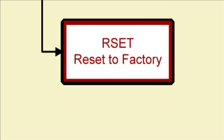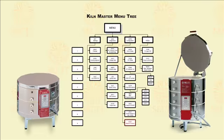Reset. It can be difficult to diagnose kiln problems when certain factory settings have been modified. The reset feature will set all error codes back to on and all thermocouple offsets back to zero. It will not affect any of your stored programs.